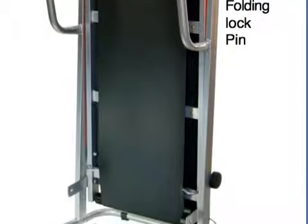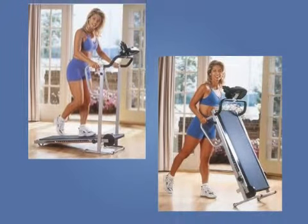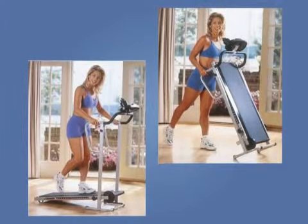This makes it ideal for small houses and apartments. While it is manually operated, it has a single-button electronic display operated on AA batteries that helps you track your workout.